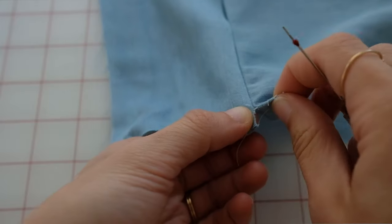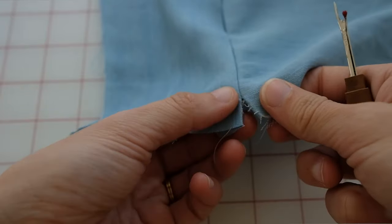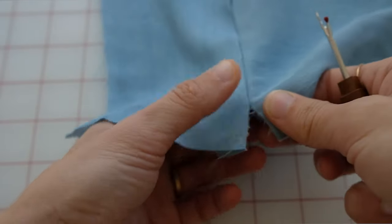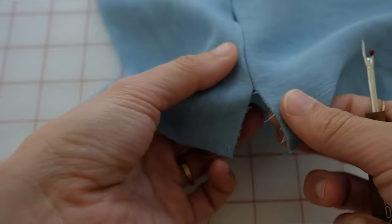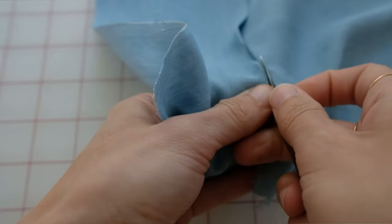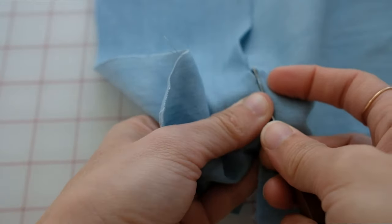We all mess up a seam here and there, so you'll want a seam ripper. Take your seam ripper and flatten out the seam, then carefully insert the tip into the seam that has already been sewn and guide it through with a little pressure — that's going to rip those stitches apart. You can also flip it so the little red side is on the bottom to avoid puncturing the fabric and creating a hole. Go slow and then pull out all the extra threads at the end.